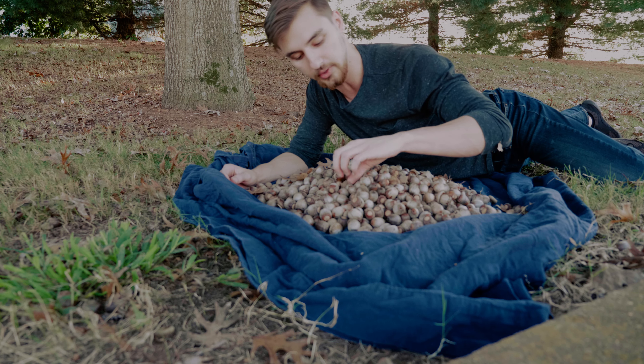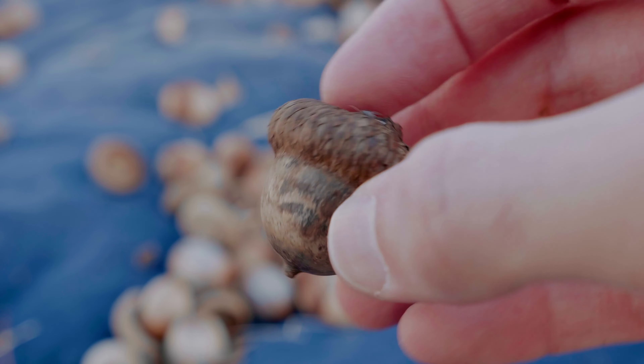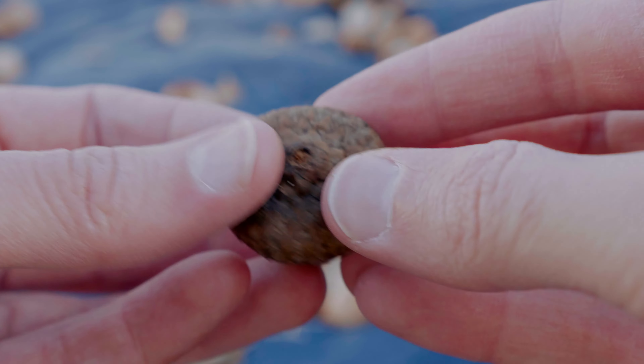Another thing to watch for: even though they look really nice, here's an acorn that still has the cap attached to it. Those aren't good — that's where the tree decided that something was wrong with this acorn and it aborted it early. So we don't want those either.